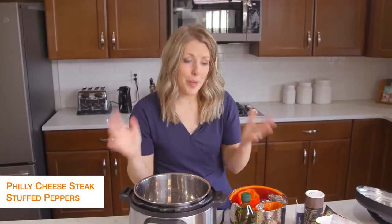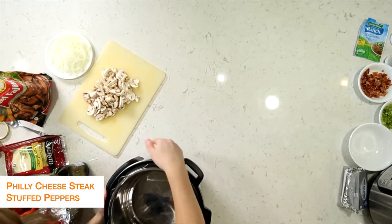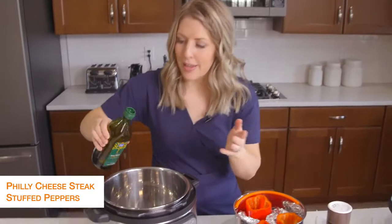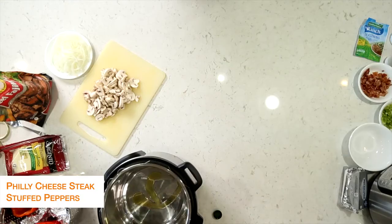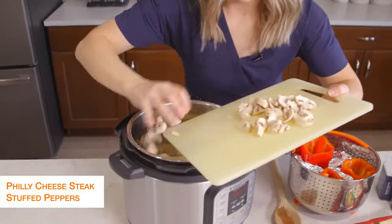The second recipe is Philly cheesesteak stuffed peppers. Since you're trying to stay away from the carbs, I thought Philly cheesesteak in peppers would taste amazing. First I'm going to turn my Instant Pot to sauté. Then we're going to put about a tablespoon of olive oil to sauté some vegetables. When it's all heated up, we're going to add some mushrooms — I have a package of button mushrooms, but you can get any kind you want.